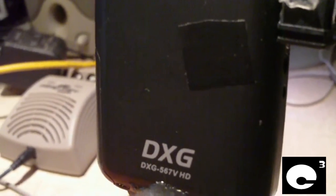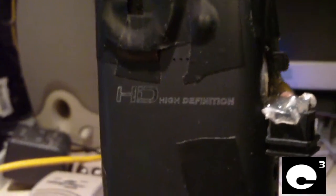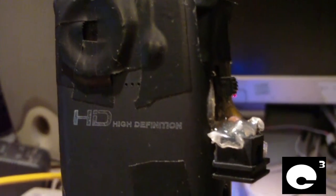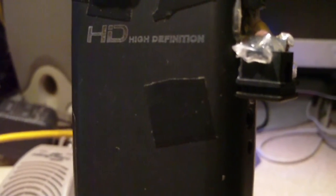Here's a fine example of this: my DXG56MVHD camcorder. I commonly use this camera to shoot YouTube videos on Q Computer Channel, but I also like to make time lapses of weather, such as thunderstorms and stuff. I have a special case that I put this camera in that I custom made myself, and I have a video about that case on Q Computer Channel.